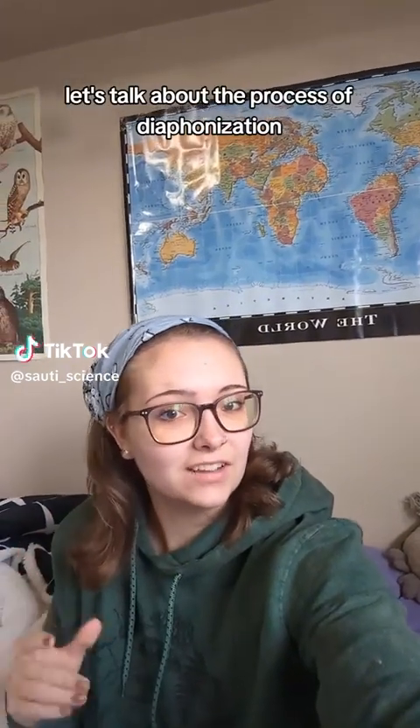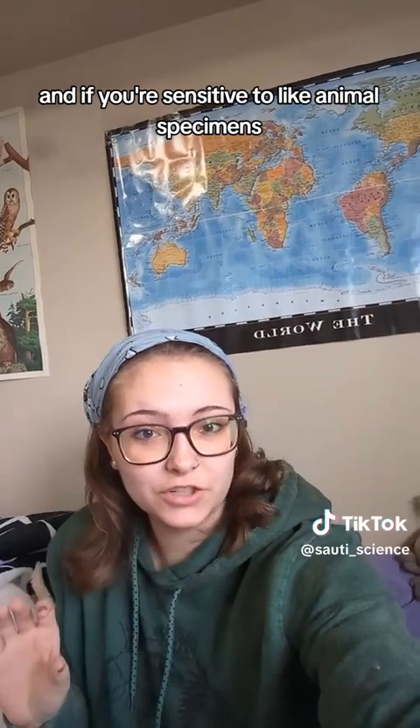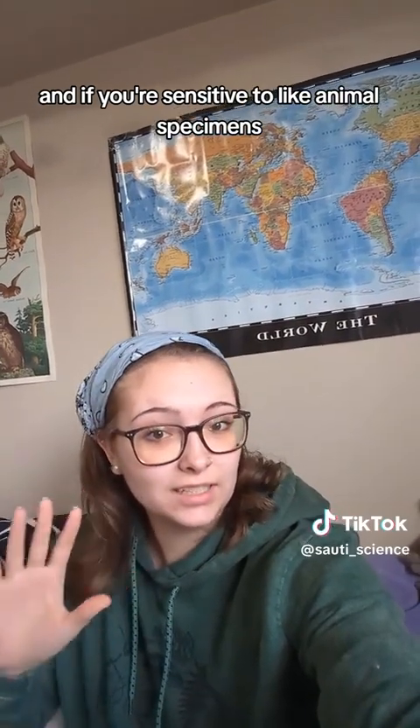Let's talk about the process of diaphanization. If you're sensitive to animal specimens, this is not the video for you, and I would recommend not watching.